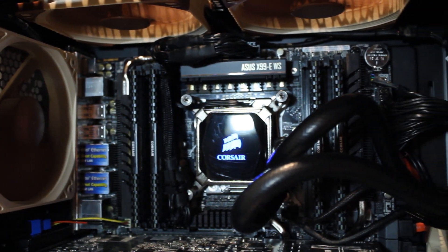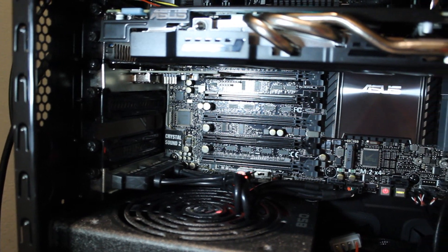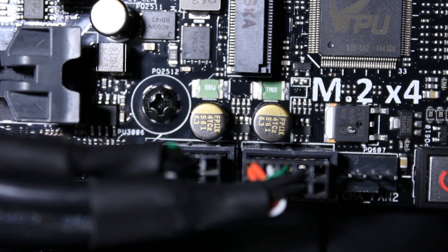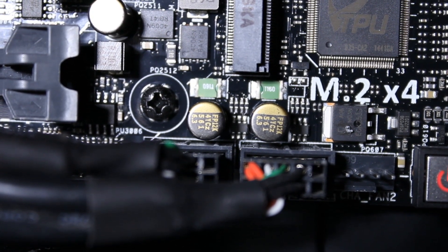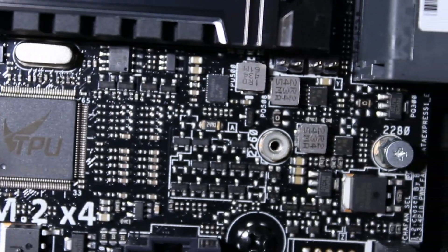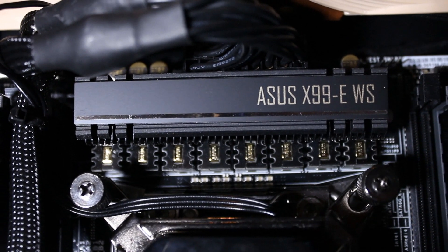We'll take off the side panel to reveal the Asus X99-E WS. The reason this motherboard was chosen is because it's one of the few workstation-based motherboards that supports a particular socket and it supports seven PCIe 3.0 slots. The board features high quality components including all Nichicon capacitors rated at 12K.